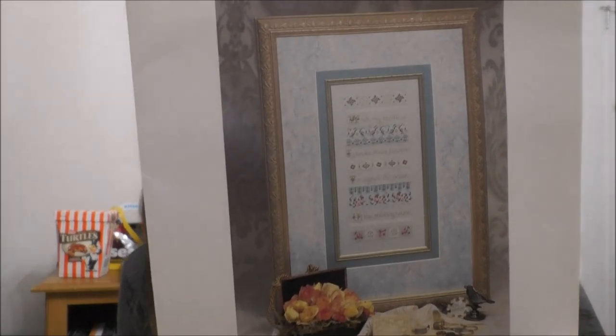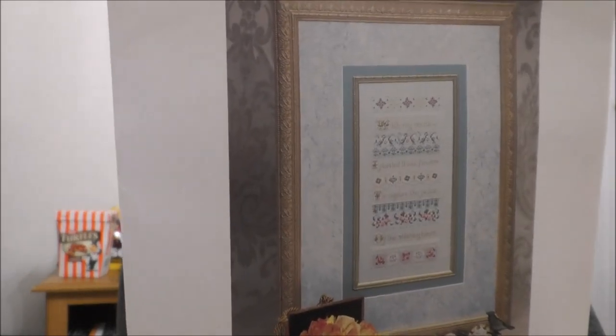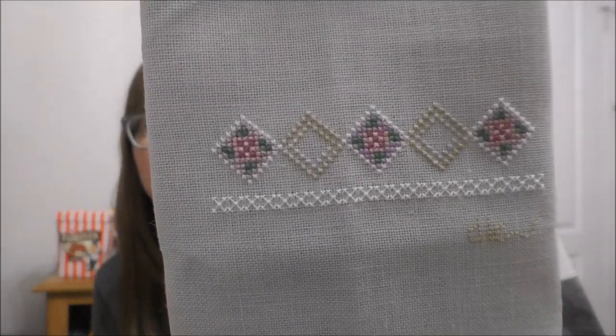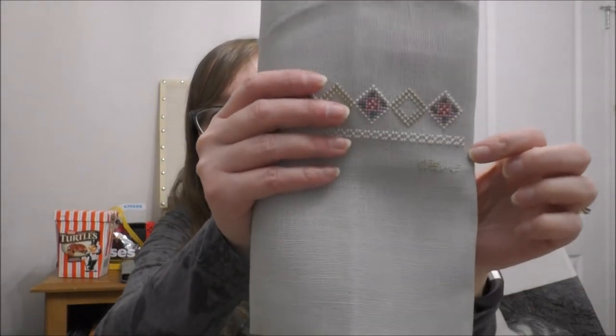Another Mania 2019 start stitched with my needle by Just Nan. I got this from Bendy Stitchy Michelle via destash — got the entire kit with the silk conversion. And here's where I'm at — I believe there are letters D, L, and E visible there.